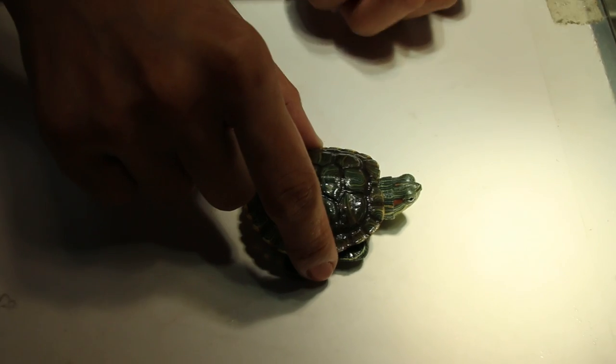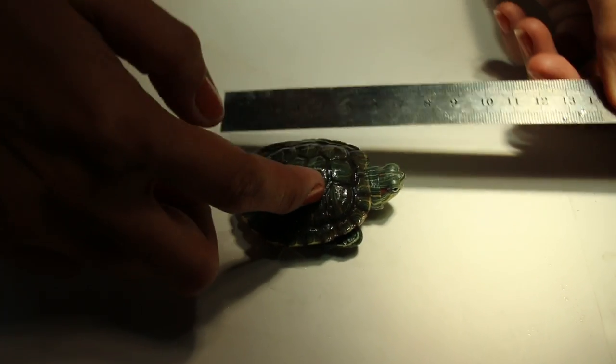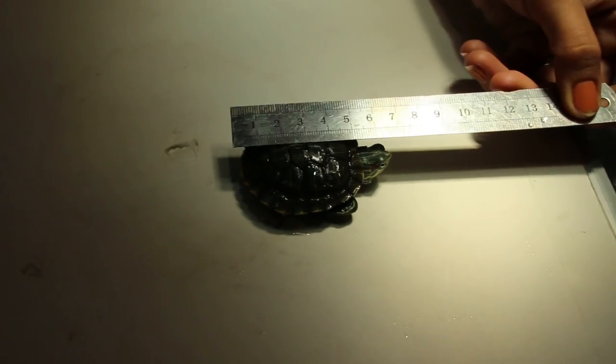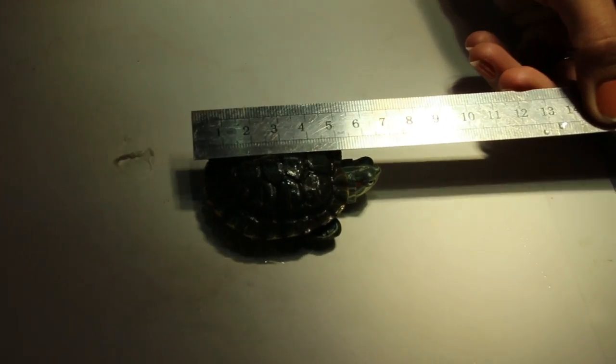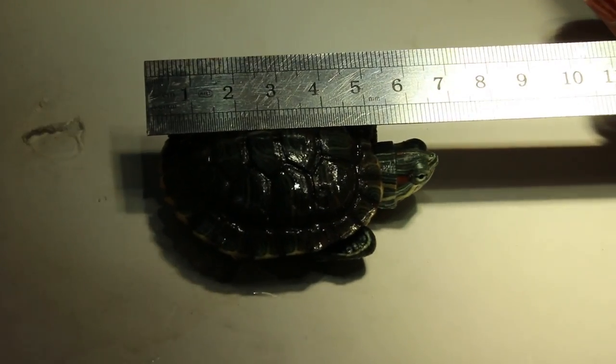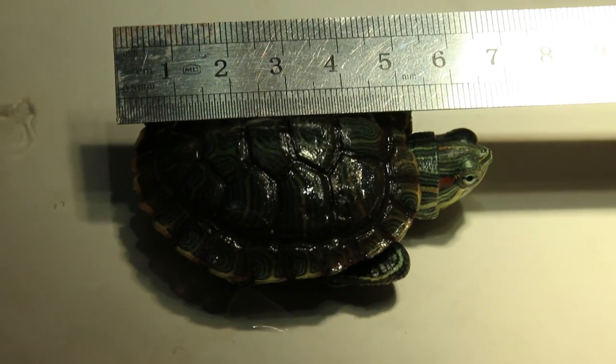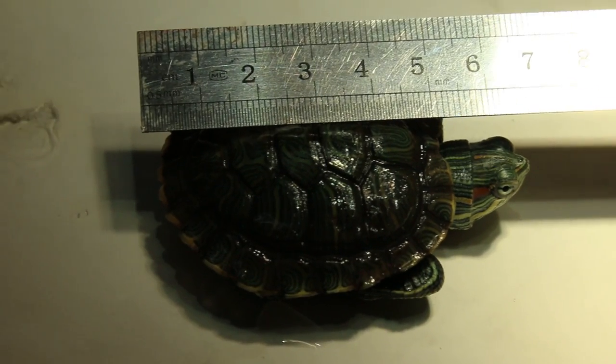A hatchling is much shorter and smaller. The shell length of this one is 5.5 cm. A hatchling is normally about 2.5 cm, so this one is a bit grown up, and the feeding will be different.